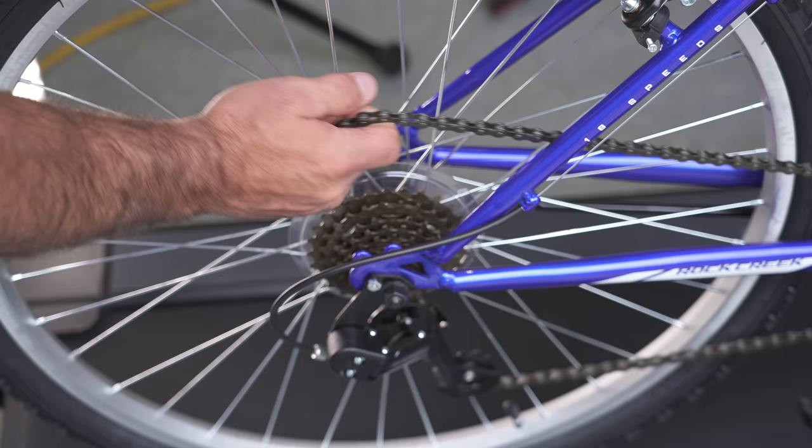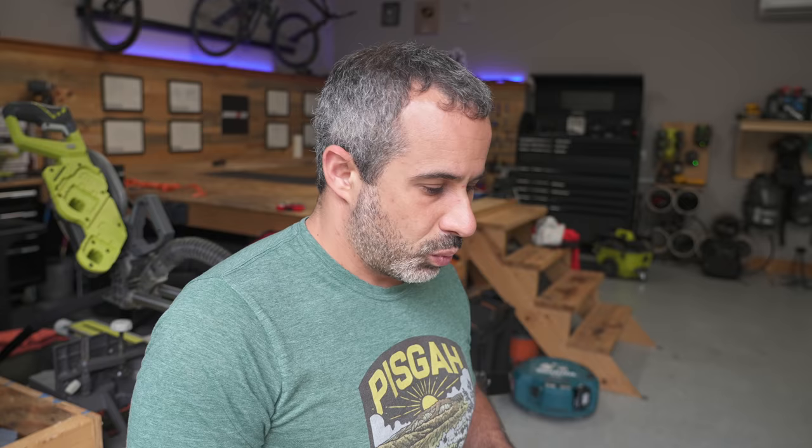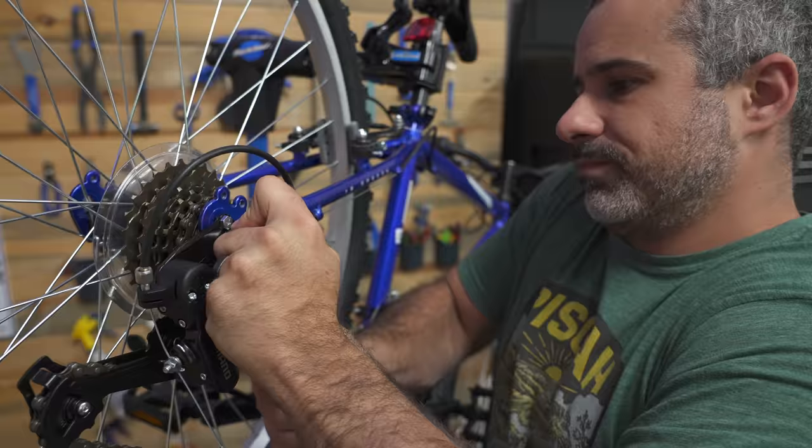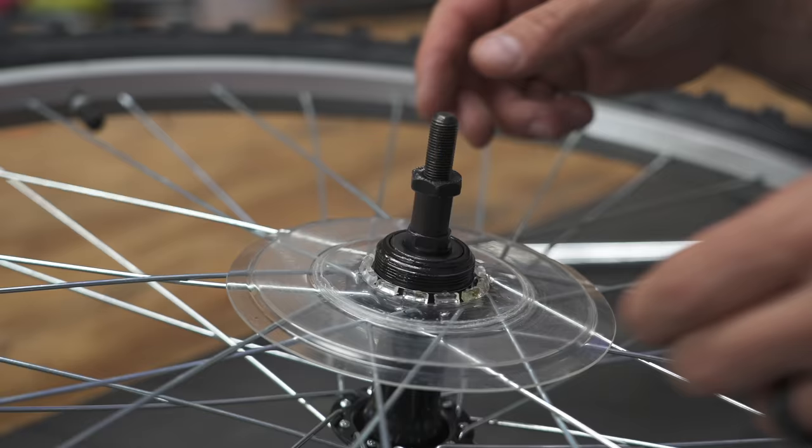I think the dork disc kind of did its job. The chain is stuck in there, so if you were out on the trail you'd just pull it out — pretty easy, and we're done. Even on this bike, nothing was damaged and the derailleur was far from pulled off. So what happens if you don't have a dork disc? We're going to find out.